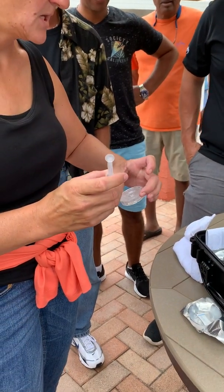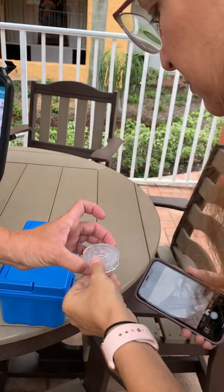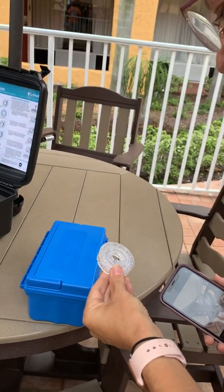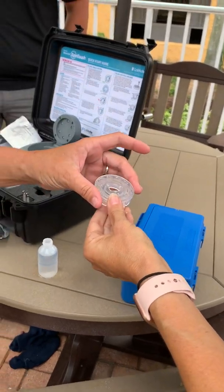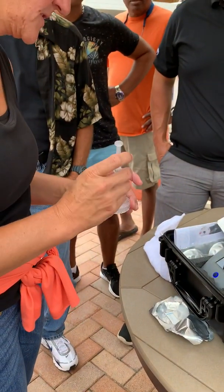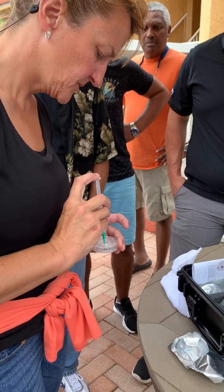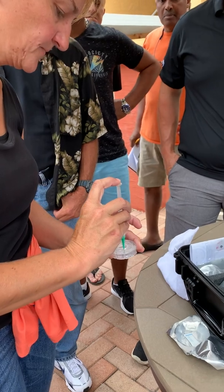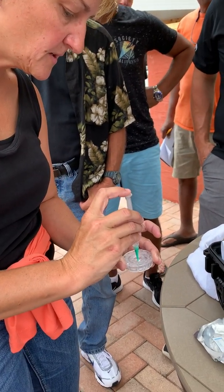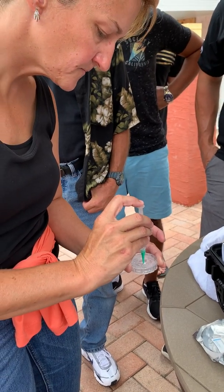There's a line that tells you how much water to put in and where to stop. You have to fill this — there's a series of lines in here which correspond to the different tests. And then it's a photometer, so it's reading each single one as it goes through.